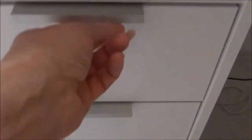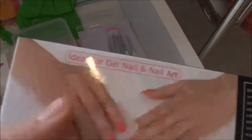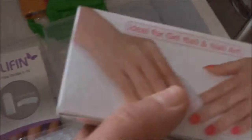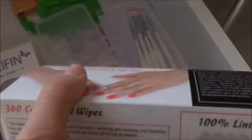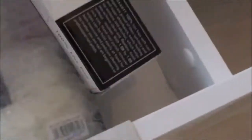Die erste Schublade mache ich jetzt auf. Hier habe ich meine Nail Wipes, mit denen ich zum Beispiel die Schwitzschicht mit dem Cleaner entferne. Die finde ich richtig, richtig toll.